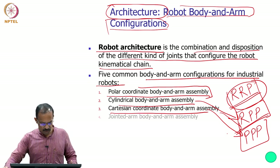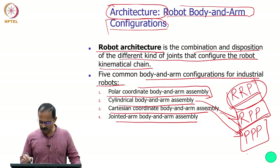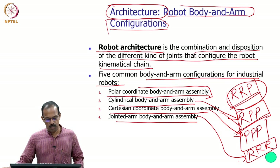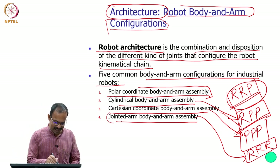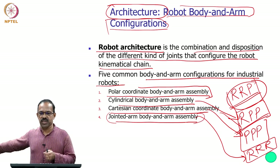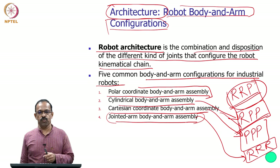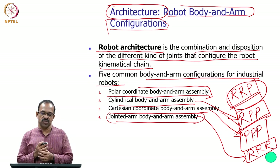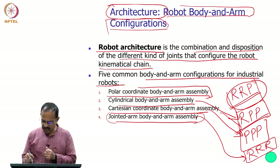The fourth is the jointed arm body and arm assembly, with configuration RRR — all three rotary joints. Most industrial robots fall into this category. You have one rotation about the base, one rotation like a shoulder, and one like an elbow, giving all three rotations needed for positioning in 3D space. This is the jointed arm body and arm assembly.